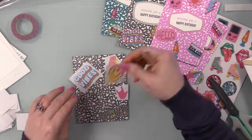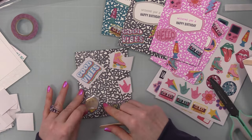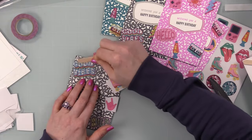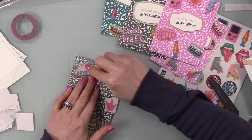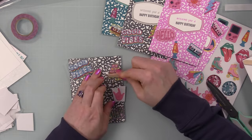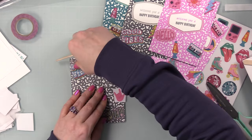I kept getting new ideas — I wish I had more hours in the day! I was thinking that if I inked that background stamp up in rainbow colors with water-reactive inks, sprayed it with water, and stamped onto watercolor paper, it would create really fun backgrounds. So many possibilities with these products.